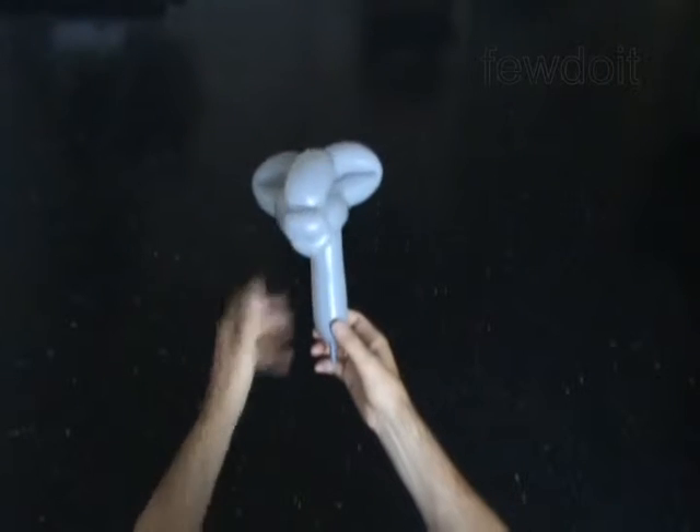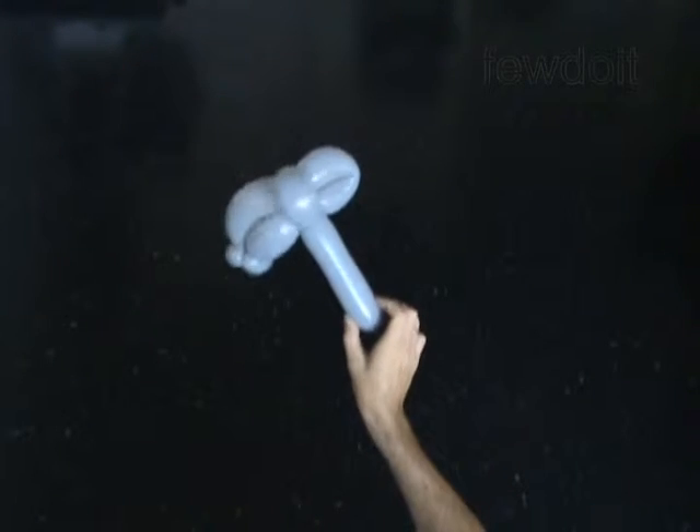The rest of the balloon is the eighth bubble. It is the neck of the baby deer.